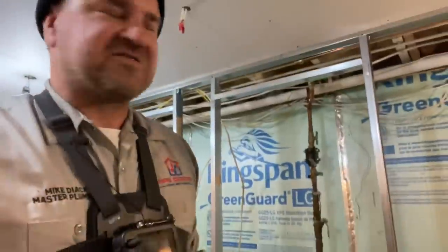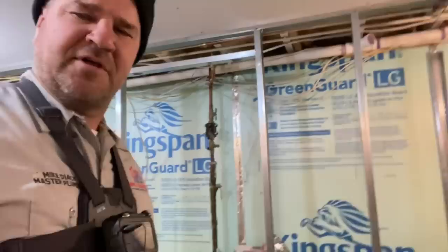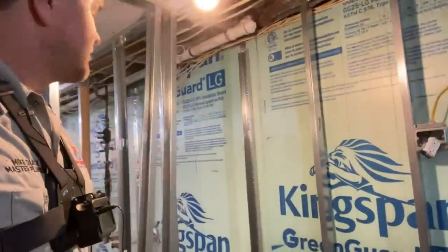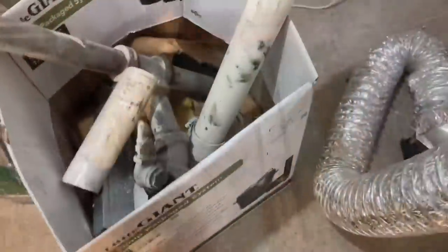I received replacement cartridges only, so either SupplyHouse.com messed up or I messed up. Nonetheless, I'm not going to be able to install the whole-house water filter by 3M Aqua-Pure. So what I'm doing instead is installing the WRSC-6 — it's the five-gallon model.